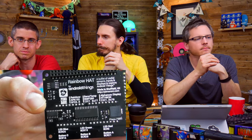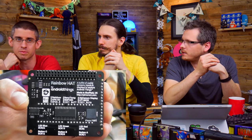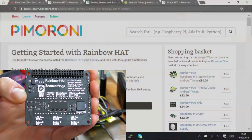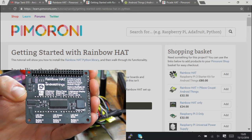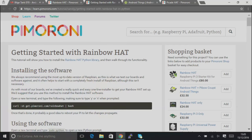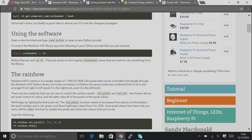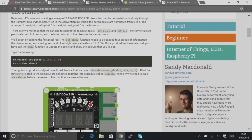There's the EEPROM on there to make it a proper HAT. You can also use it in Raspbian — we've got Python libraries for it. Sandy put together a tutorial including an example that plays Drunken Sailor, and there's a full tutorial on the learning portal that'll tell you how to get started, how to install the software, and how to use all the different bits on it.